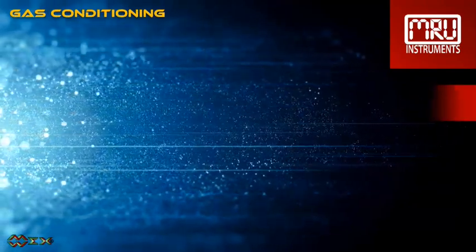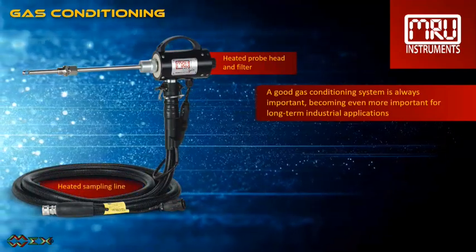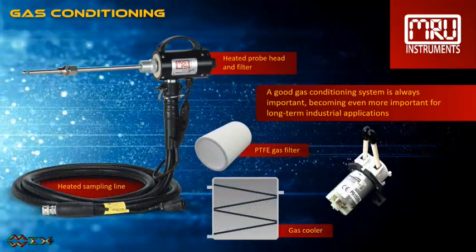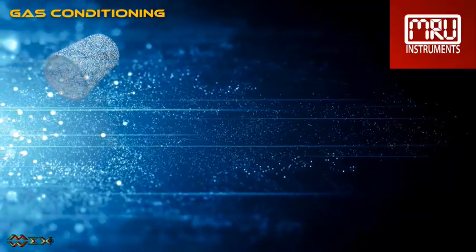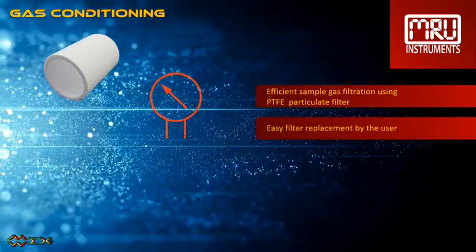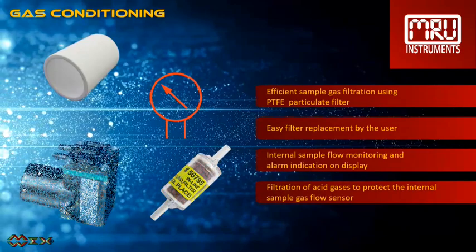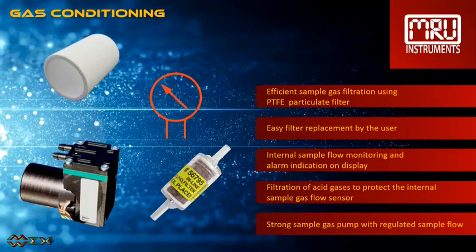A good gas conditioning system is always important, becoming even more important for long-term industrial applications. It consists of a heated probe head with filter, a heated sampling line, a gas cooler, the analyzer main filter, and condensate removal pump. The efficient sample gas filter removes dirt that made it through the sampling line and can easily be changed by the user. The gas sample flow is internally monitored — an alarm will be displayed should a filter be clogged. The internal flow monitor sensor is protected by acid gas filters, and a strong regulated sample gas pump provides constant gas flow.